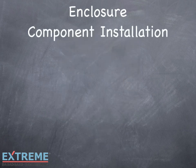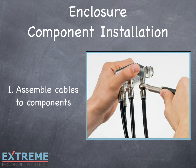Let's talk about component installation. Installing components into the Infinity Premise Enclosure is a snap and can be done in three quick and easy steps. Step 1: Secure all your cable connections to your components outside the box. Feel free to work comfortably outside the enclosure and properly tighten and torque your connections. By working on your components outside the enclosure, you have easy access to each port. After you have assembled your components, you're ready for installation.